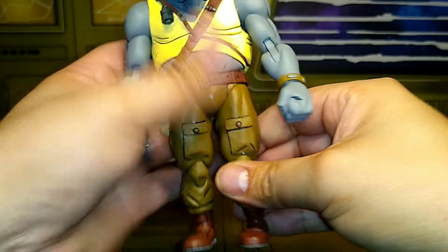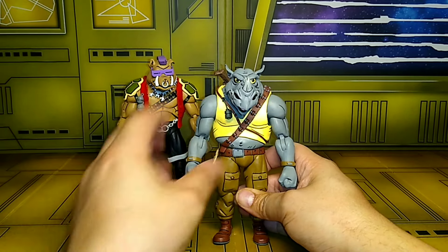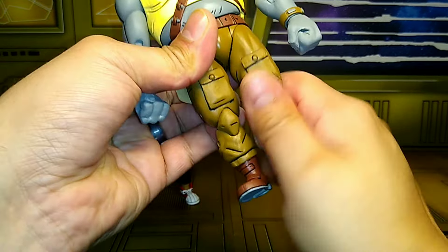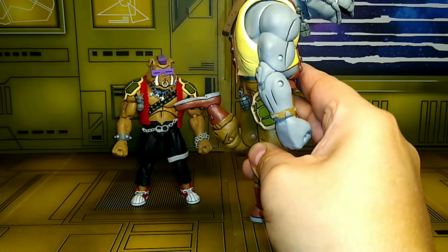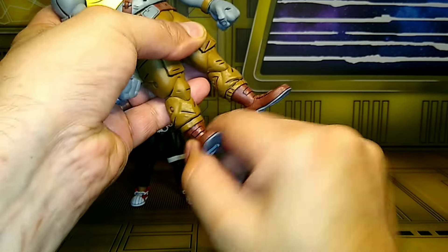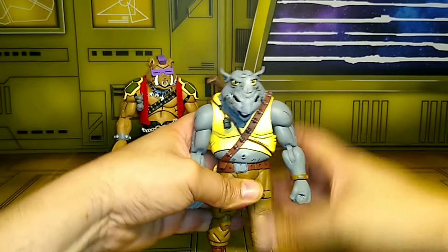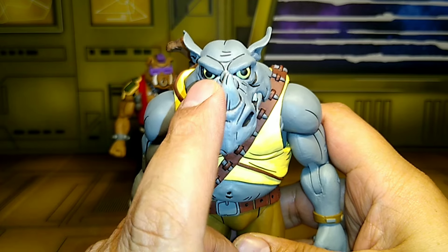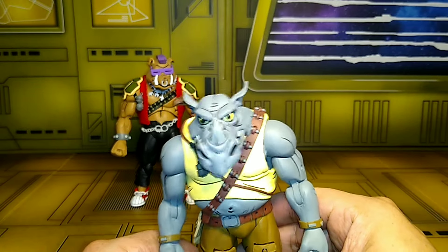Very limited waist movement. Does the splits about that much. Does have ball peg joints right there — thank you, NECA, Randy, Frog, and all y'all. Y'all really went back and did a very good job on these. Very limited thigh movement and double-jointed knees — kicks up about that much, kicks back that much. Upper boot cut and ankle rocker with a hinge to move the ankles around. My Rocksteady kind of looks like the eyes are messed up — one looks bigger than the other, like the eyelids are more down on one side.